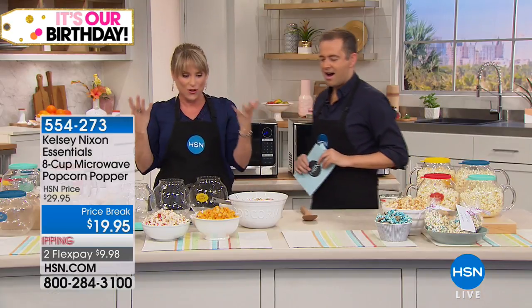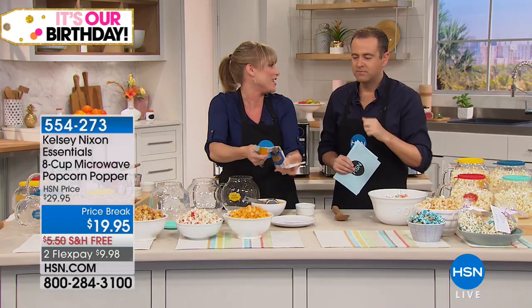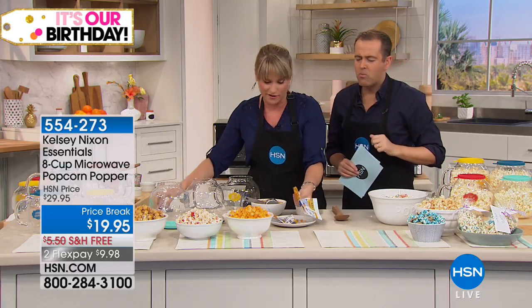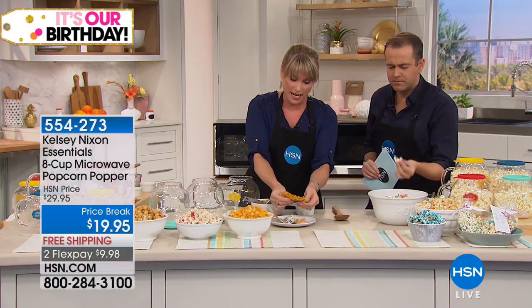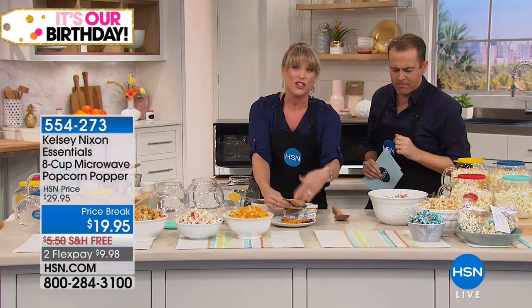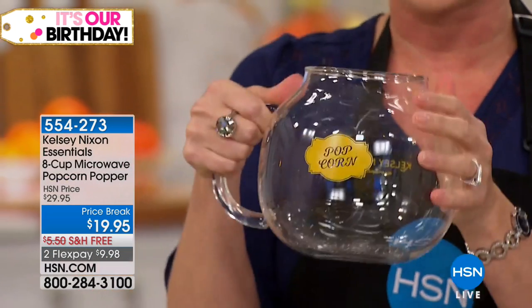A lot of people buy microwave popcorn because it's easy, but that orange color in there is a food dye — not good for you. It also has a plastic coating on the bag that you're microwaving, which I never like to do. So grab this instead. You get the beautiful glass dish — borosilicate glass, the highest quality, dishwasher safe. All you need is a third of a cup of your favorite kernels, pop on the silicone lid — not plastic, silicone — and if you want, add a pad of butter.